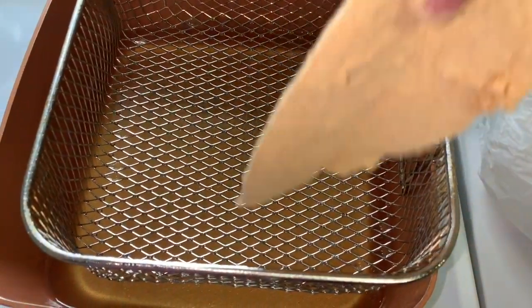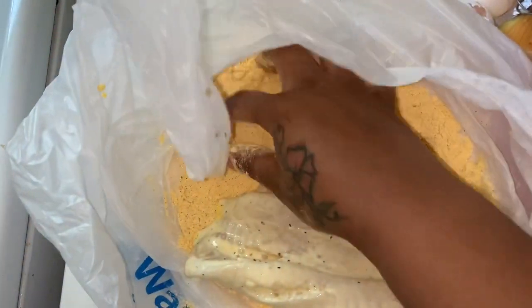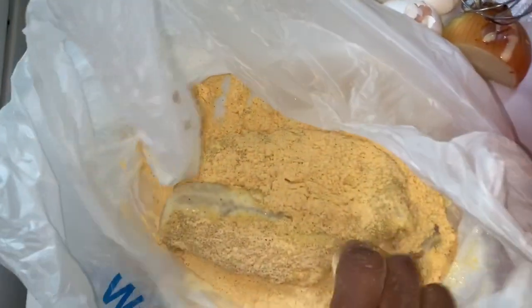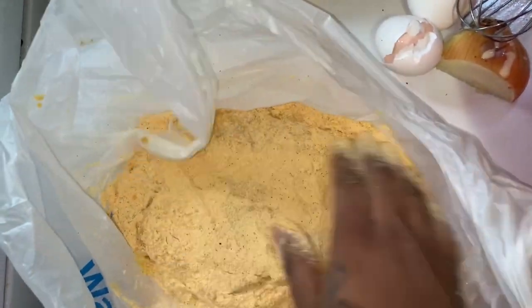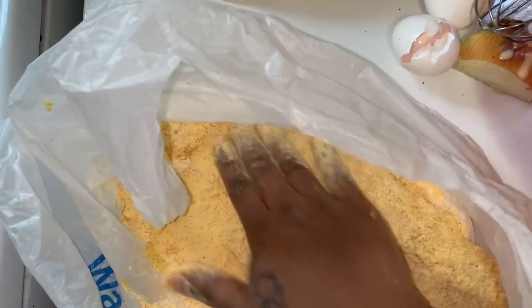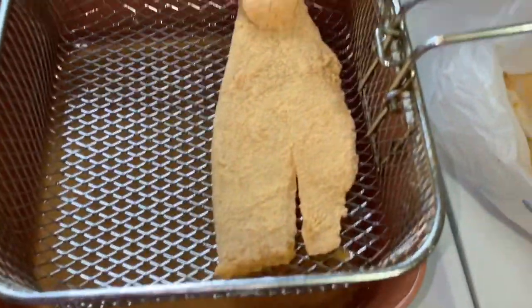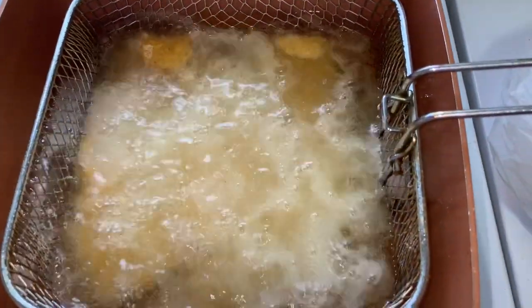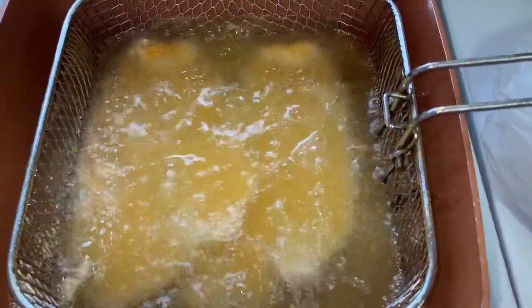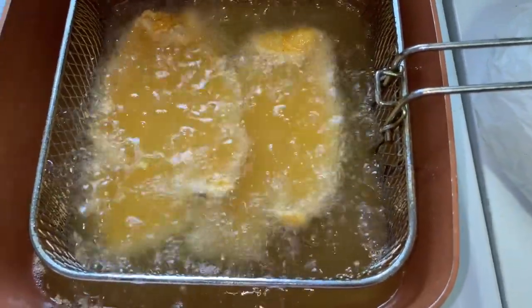If you guys follow this recipe exactly how I'm showing you, watch how that fish comes out — you're not gonna make your fish any other way, trust me. Make sure all that fish has some of that fish fry on it. I think I can only fit two pieces so I don't overcrowd it. I'm gonna let that go for about five minutes and then come back and check it, because fish doesn't take long to fry and these are pretty thin.